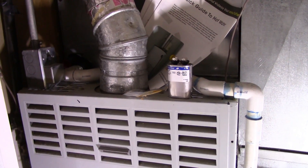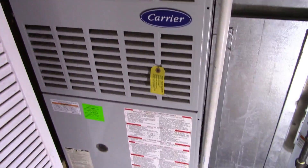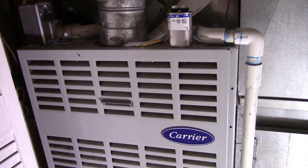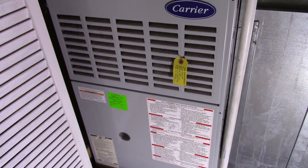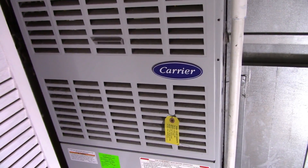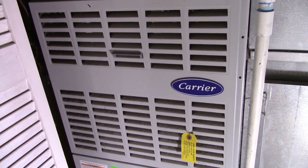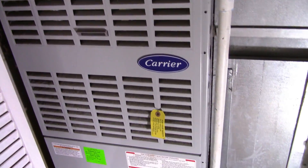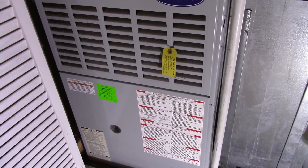So this is a quick video on fixing my blower motor for my air conditioning and heating unit. The symptoms I was experiencing were that I woke up one morning and could hear the air conditioner condenser outside running, but I was getting no air coming through the vents. I could smell a sickly sweet electronic smell, and the blower motor itself was just sitting there humming and not turning.